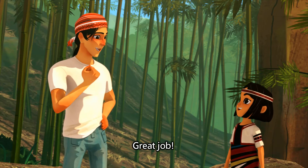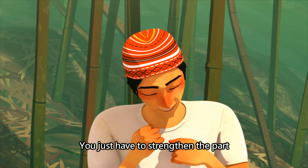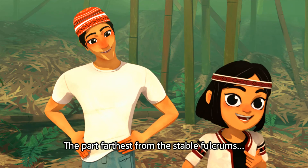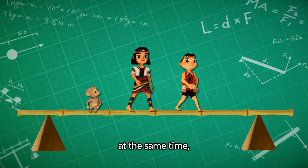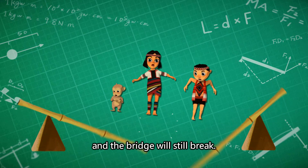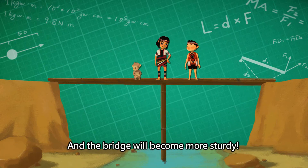Great job! You solved one of the problems of bridge holding. If the two ends of the bridge are strong, you just have to strengthen the part farthest from the fulcrum — the middle. It's okay if there's just one person, but if there are many people on the bridge at the same time, or if they jump forcefully in the middle, the downward applied force will suddenly increase and the bridge will still break. We just have to add a fulcrum in the middle of the bridge, and the bridge will become more sturdy.